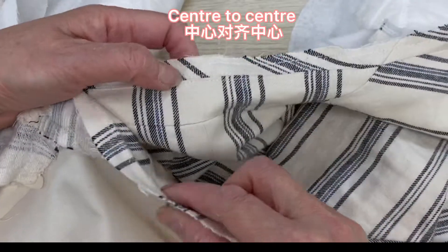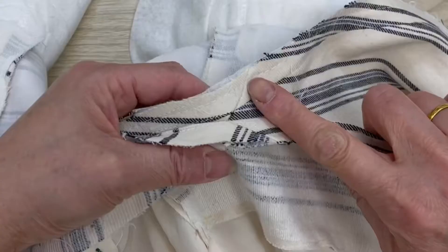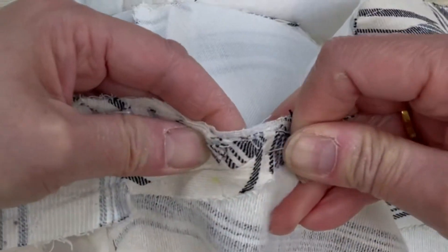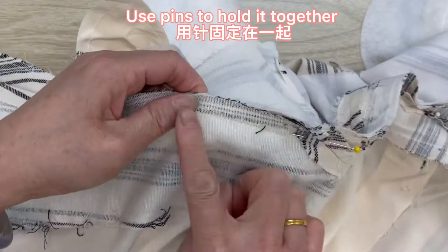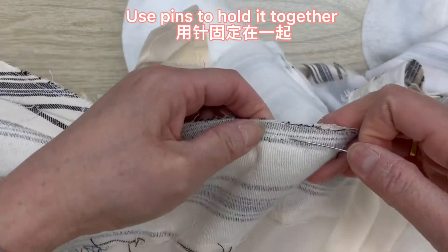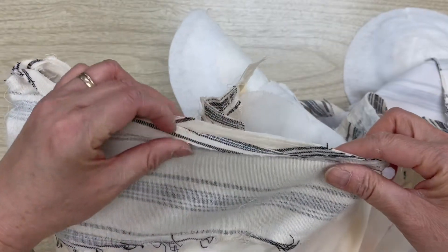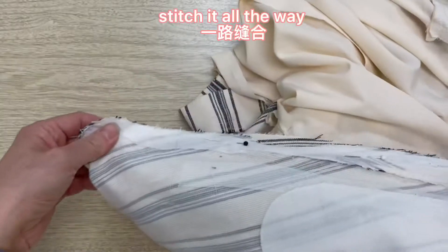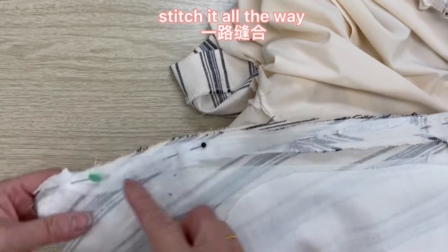Center to center, align this line. Use pins to hold it together with a seam. One-inch seam allowance. Stretch it all the way.